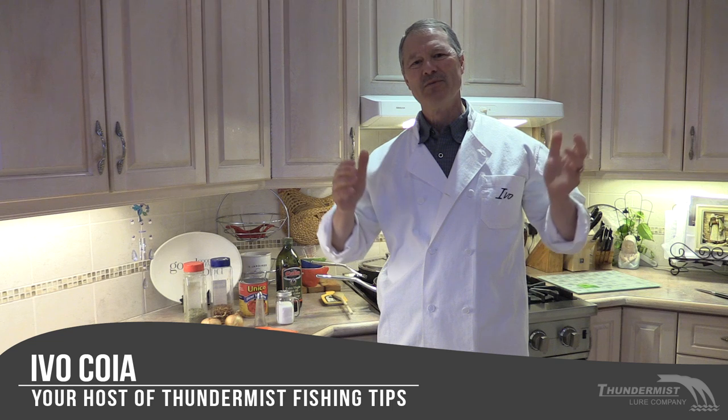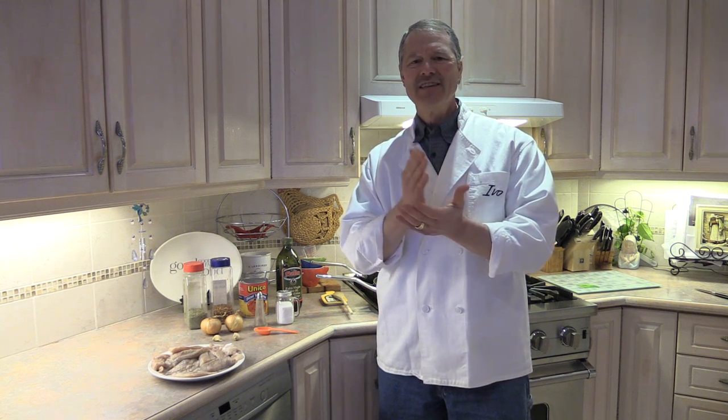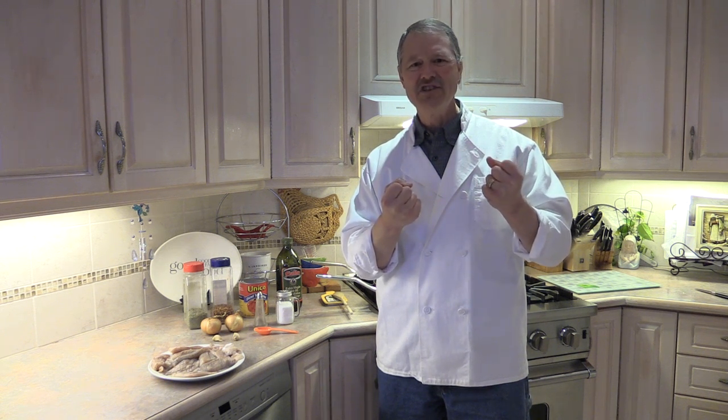Hi folks, it's Evo here from Thunimus Lure Company, and welcome to today's episode of Thunimus Fishing Tips. We are back in the kitchen again and do I ever have a great recipe for you today. This recipe is for any fish that tastes overly fishy — for example, mackerel has a very strong fishy taste, so does bluefish.